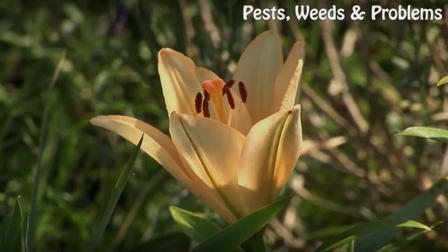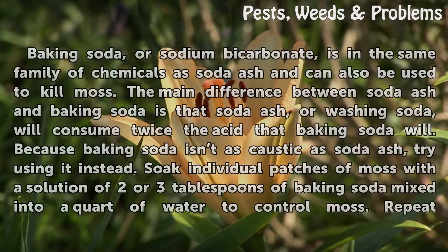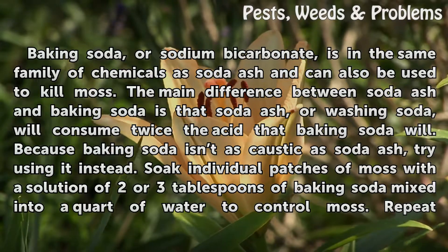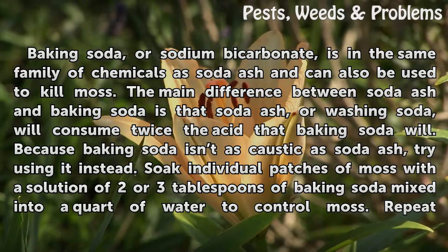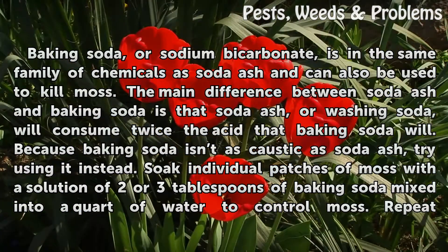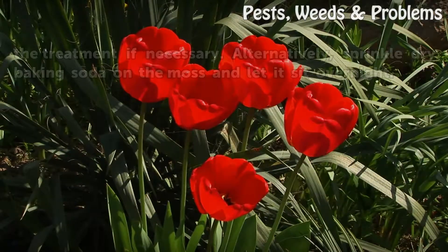Baking soda, or sodium bicarbonate, is in the same family of chemicals as soda ash and can also be used to kill moss. The main difference between soda ash and baking soda is that soda ash, or washing soda, will consume twice the acid that baking soda will. Because baking soda isn't as caustic as soda ash, try using it instead. Soak individual patches of moss with a solution of 2 or 3 tablespoons of baking soda mixed into a quart of water to control moss.